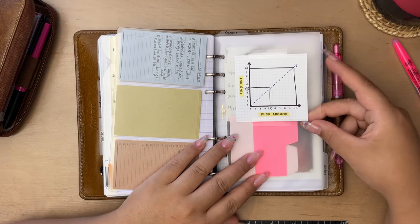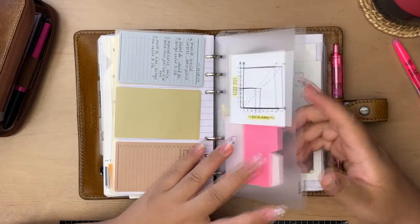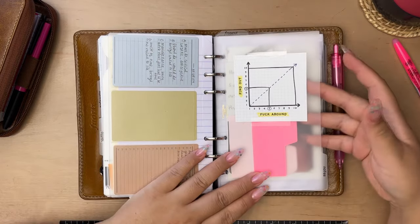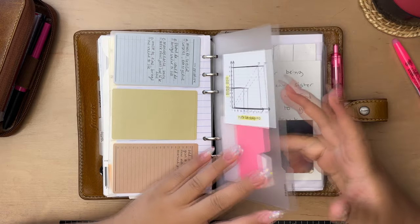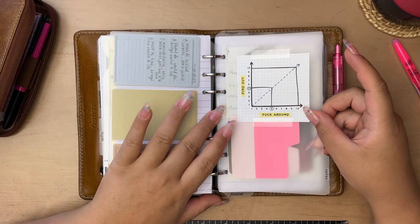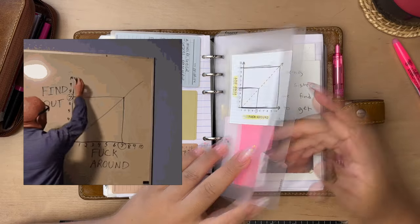My last section is notes. I have this little scale here to remind myself: if I fuck around, I will find out. Did anyone else grow up hearing this, or was it just my mom and scary native aunties? Like if you're getting into something you're not supposed to be and they say, 'go ahead, fuck around and find out then.'